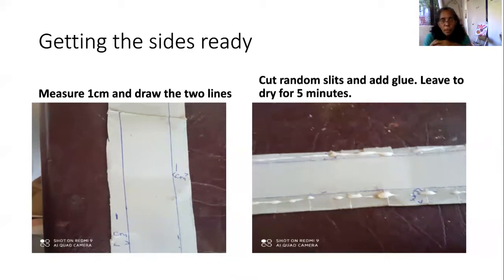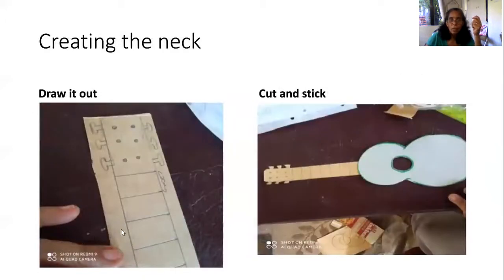You will decide how wide your cuatro will be. The width of mine is here to here, but I want a one-centimeter border on either side. Randomly cut little slits up to that line, then put glue. With Elmer's glue, to work properly you have to leave it to dry for about five minutes — not fully dry, but tacky — so it is easier to manage. While you're doing that, cut out the neck of the cuatro and stick it. I doubled it — folding the piece in half — so it wouldn't be too flimsy. But this is just a model we are making.